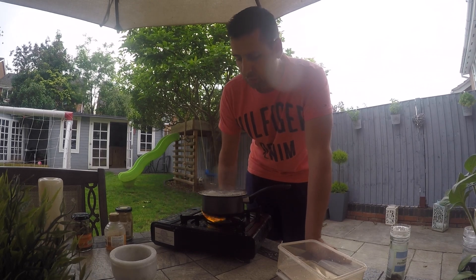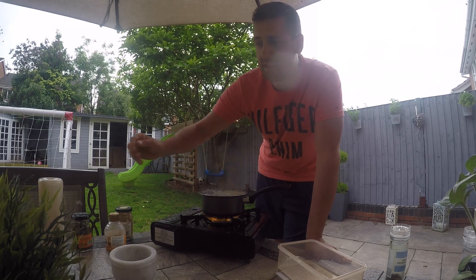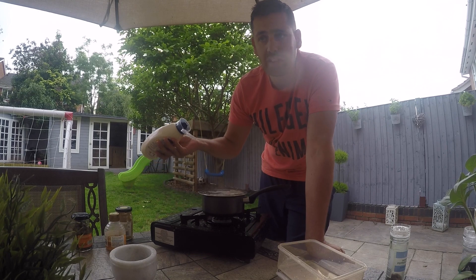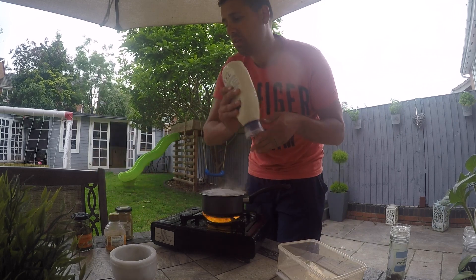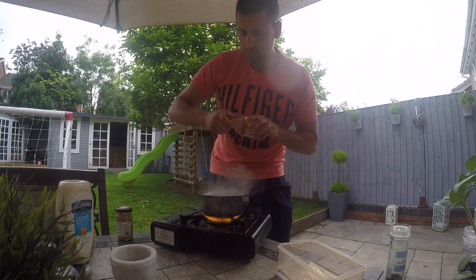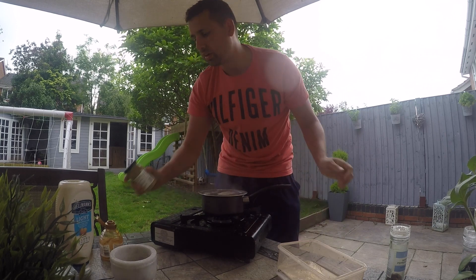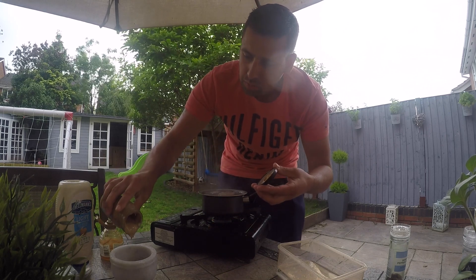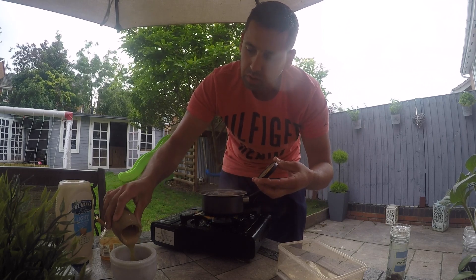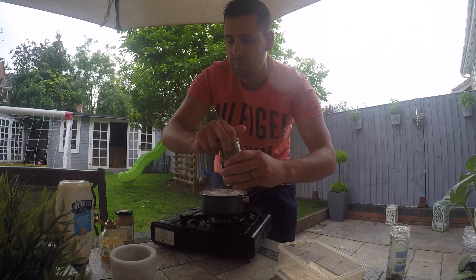I've not tried these before so I don't have a specific sauce in mind, but I want something to dip them in. I'm going to make a generic sauce which I use with quite a lot of fish — it goes well with pollock and the like. So equal parts mayonnaise and honey, then a small bit of Dijon mustard — about half a teaspoon's worth — and a few capers. Some of you might think capers are disgusting, but they really make the difference in a nice sauce — about seven or eight of them.